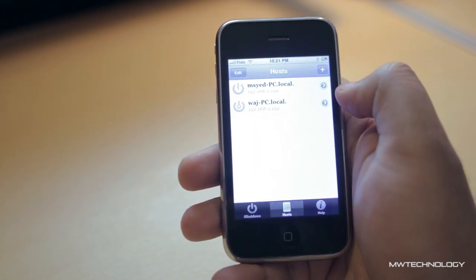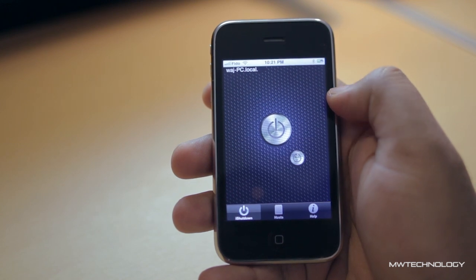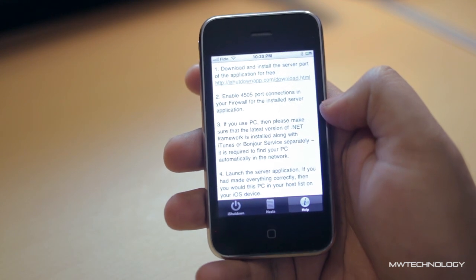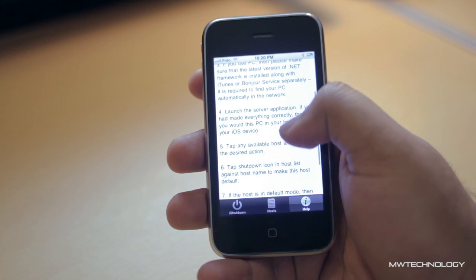When you open up the application you'll see that it's a really simple layout. The interface is very clean and nice to use. There are only three menus. Let's go into the first menu, which is the information/help menu — this is where you get the detailed written instructions step-by-step on how to set this thing up.